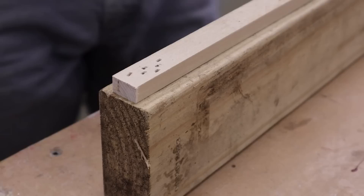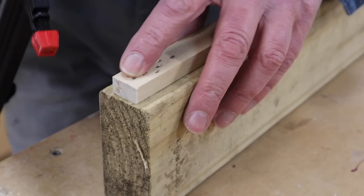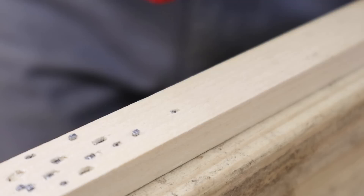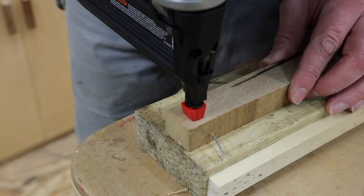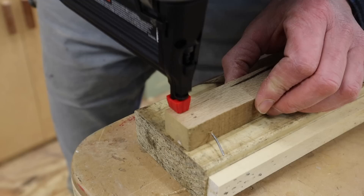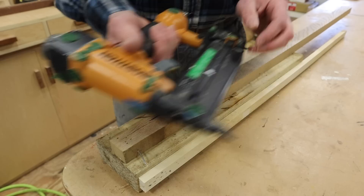Now I'll check out the 18-gauge. That's not quite sinking the nail, so here's the adjustment for the nail set. I've got the nail set fully adjusted — it won't go any further — so let's test it on the white oak. It is sinking the nail, not by a lot, but it is sinking it. I'm going to put inch-and-a-quarter nails in my Bostitch and see how that works.